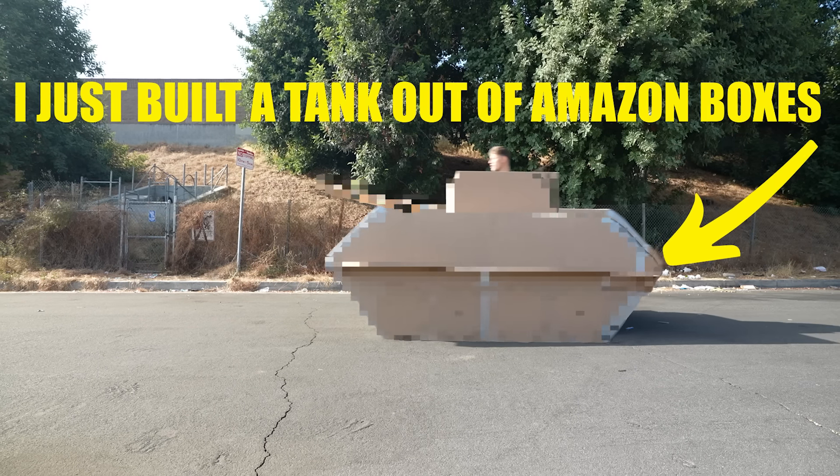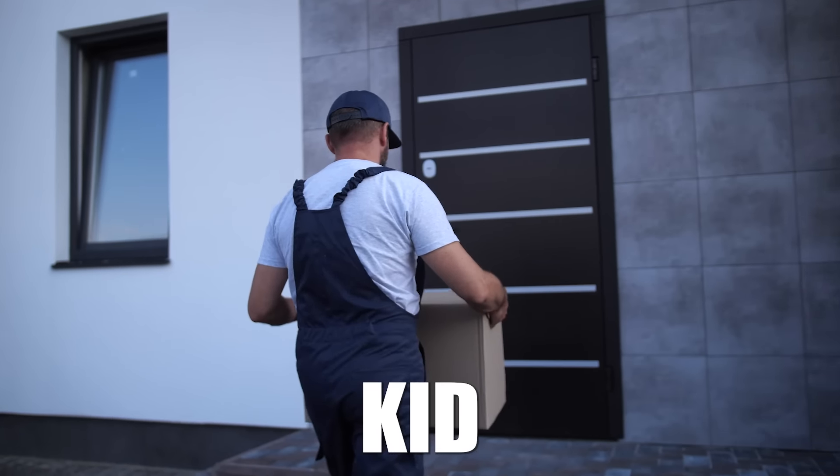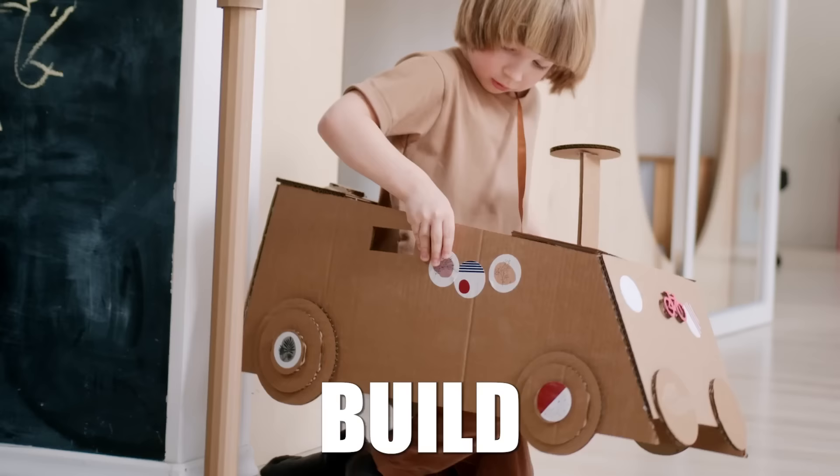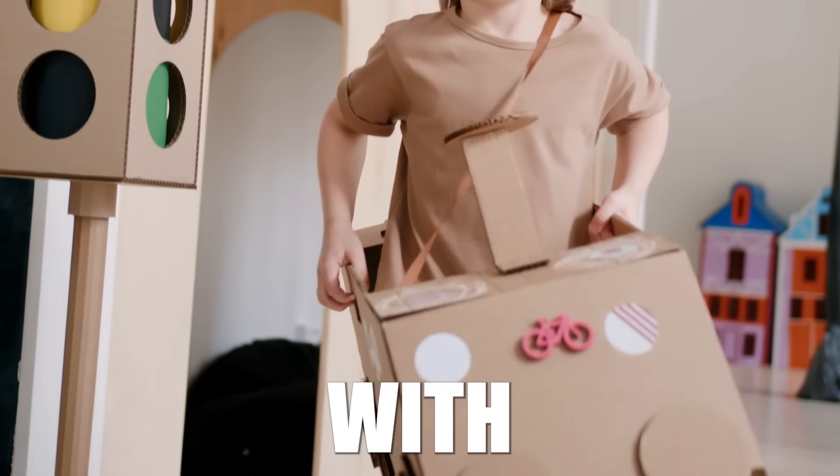I just built a tank out of Amazon boxes, and here's why. When I was a kid, every time we would get packages at the house, I would use the boxes to build whatever my imagination could come up with.